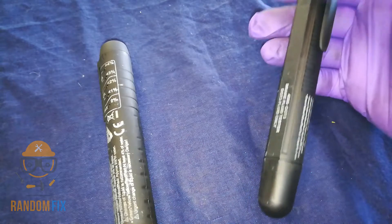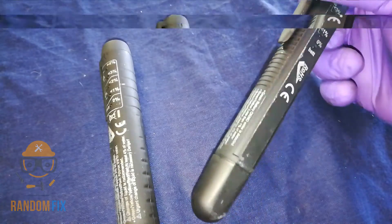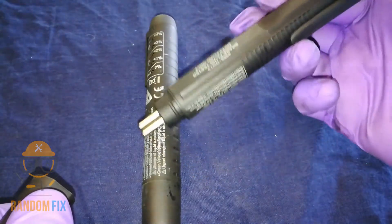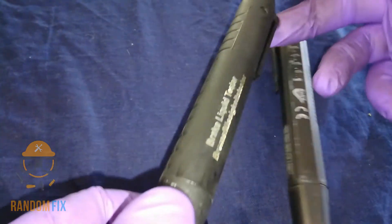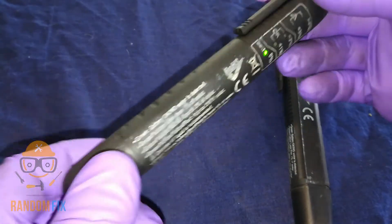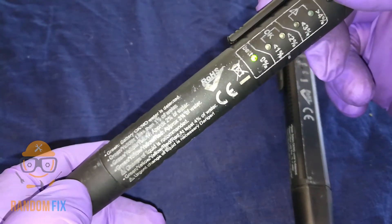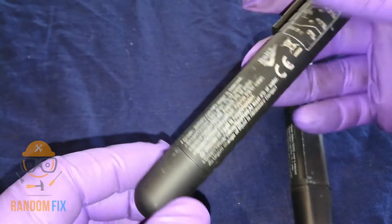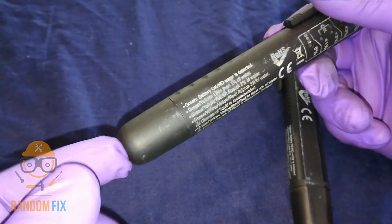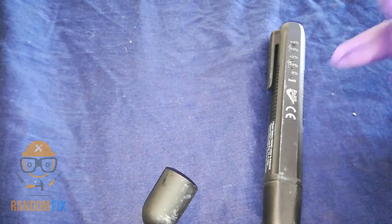Hello world, this is Random Fix, and today I'm going to be covering electronic brake fluid testers. They're pretty cool — I've been using these for quite a while. They have a button up top that tests your fluid and lets you know the condition of it. There's a light that shows the water content of your brake fluid. The main thing is you've got to keep these probes clean, and importantly, don't drop it. Let me show you guys how this works.